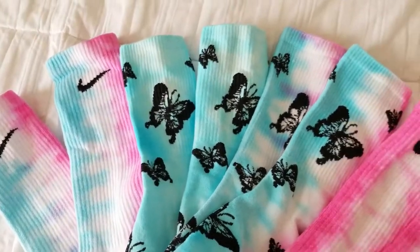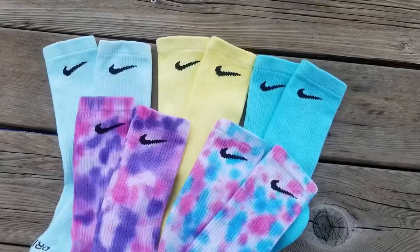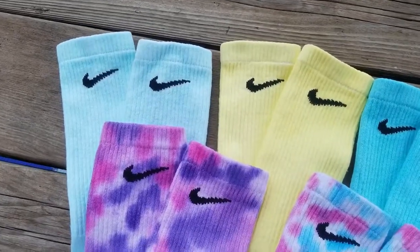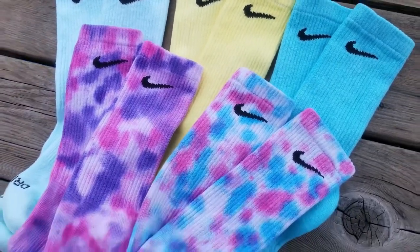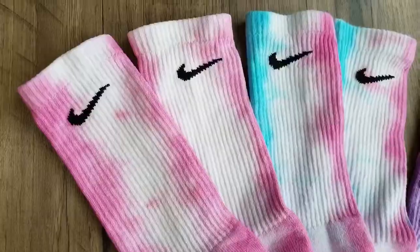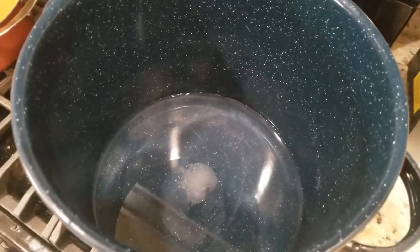Welcome guys, HJ here, and today I will be showing you how to dye your socks. I'll show you how to make socks like these pictured here, and I also heard that you can use RIT dye to dye your Air Force Ones. I would think the durability would be terrible, but who knows?